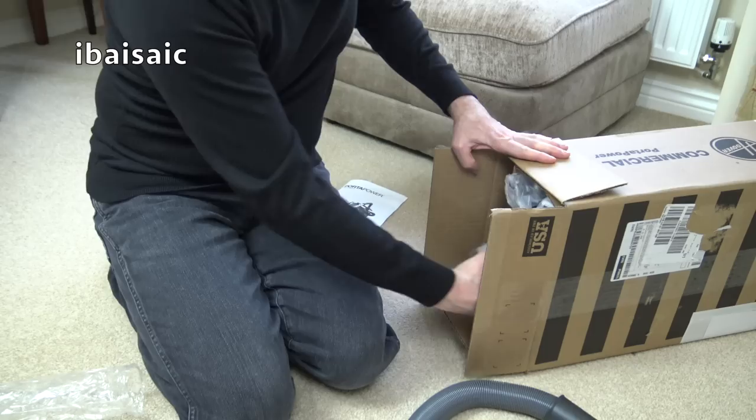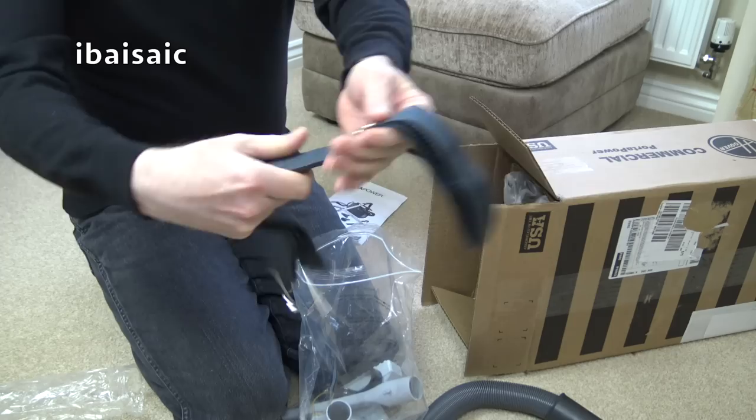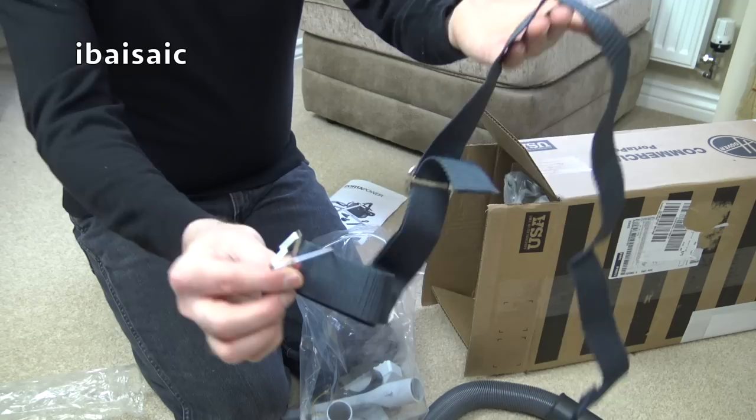I think this comes with a shoulder strap too. And speak of shoulder straps, here it is. That fits - I had a shoulder strap for one of my Porter Powers many years ago. I don't know if I've still got it, but it's a similar thing to that.